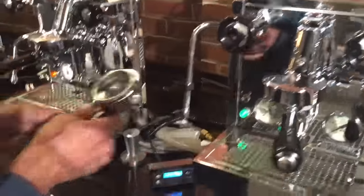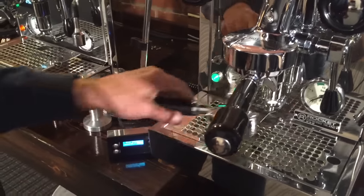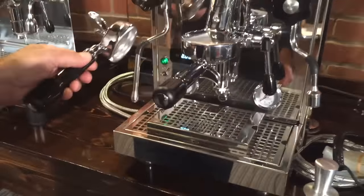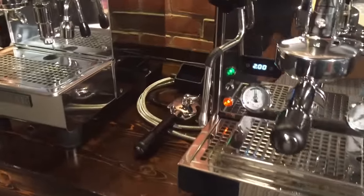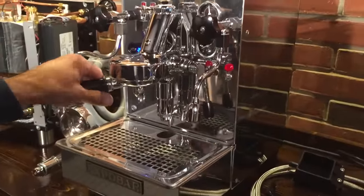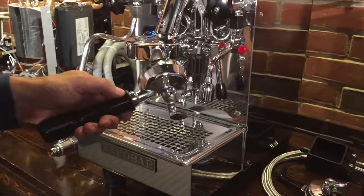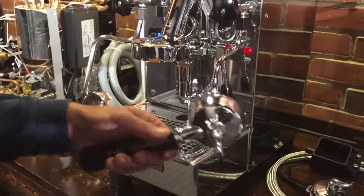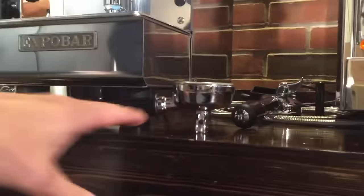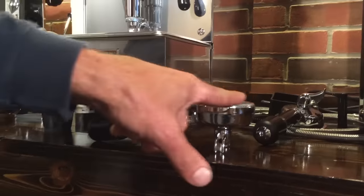What do the machines come with? The Rocket comes with a single spout and a double spout portafilter. So does the Profitec. They all come with water line connections as well. The Exobar comes with just a double spout portafilter. One interesting thing about the Exobar — it has an angled portafilter, so when you lay it on your counter and tamp, the surface is pretty level.